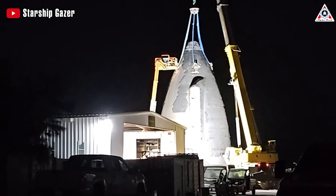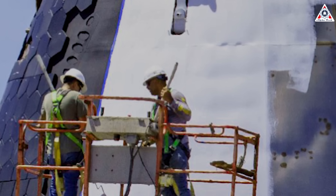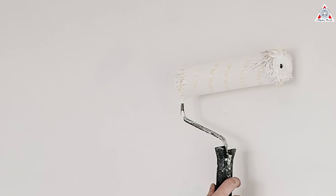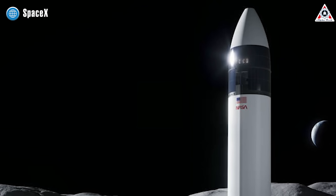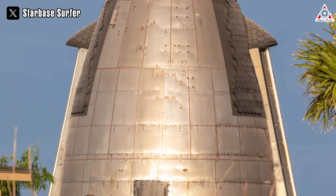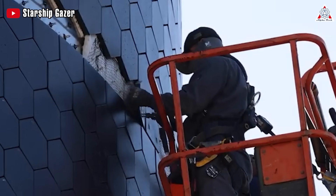One of the latest activities we can observe on the exterior of SpaceX's cone shows workers carefully applying a coat of white paint to the nose cone. What is the purpose of this paint layer? Some speculate that SpaceX is applying the paint to make it look more like an HLS variant rather than a standard Starship. Others counter this by raising doubts about the accuracy of this nose cone — if it is indeed an HLS variant, why hasn't SpaceX removed the heat shield tiles or painted the entire nose cone white?